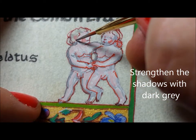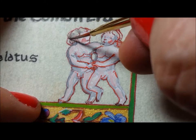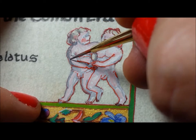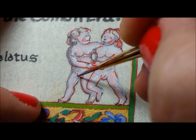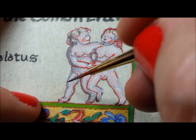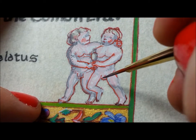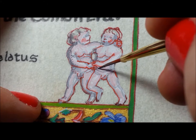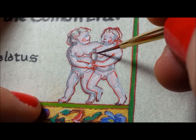Now we're going to go in and put in some darker grays and some more shading. Sometimes in the historical pieces they shade with browns or with blue — blue is used a lot. But I think that gray is the most common on skin, whether on the Madonna or the babies. You're going to see a lot of gray out there.